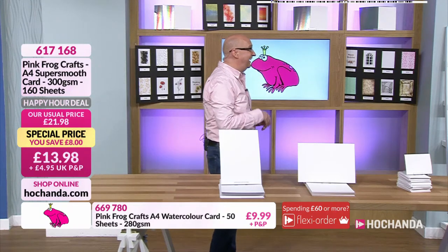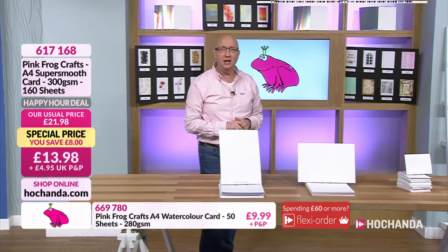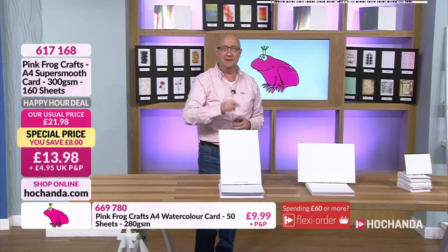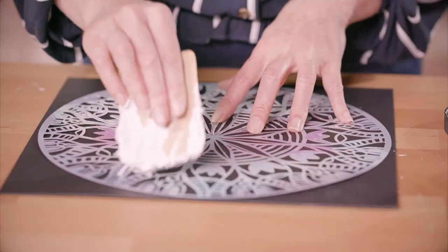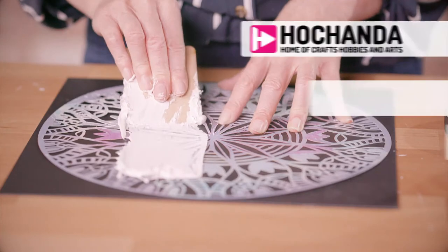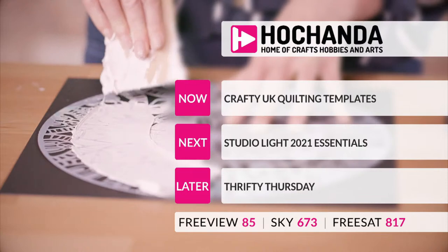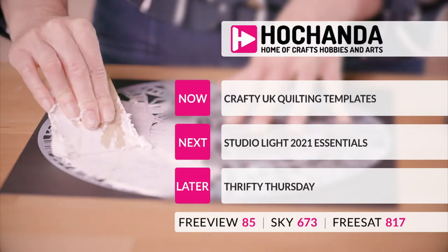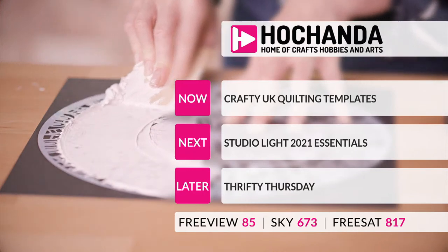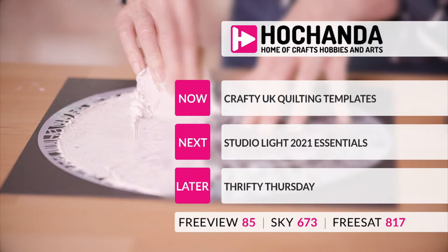Right, don't go anywhere - we've got more coming up, thanks for your company. The Crafter UK quilting template designer is here in the studio - he's a genius, giving me a wave. Coming up next: Studio Light 2021 Essentials, and then we're back with Thrifty Thursday.